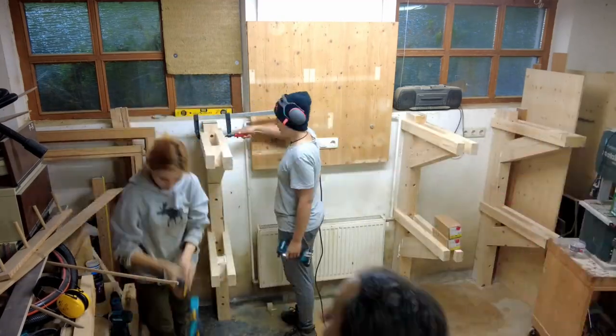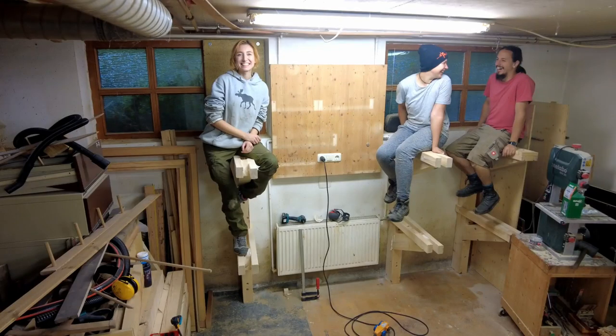And to prove that this construction is not a total failure, you can see it can withhold some weight.